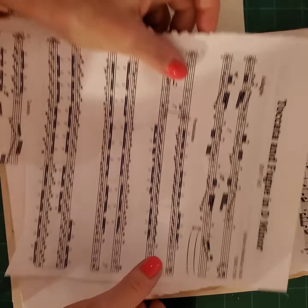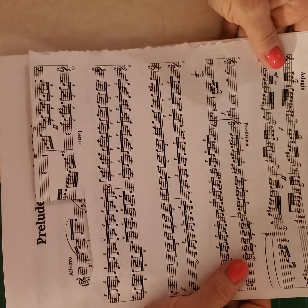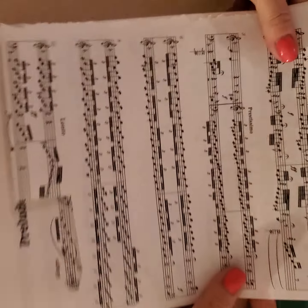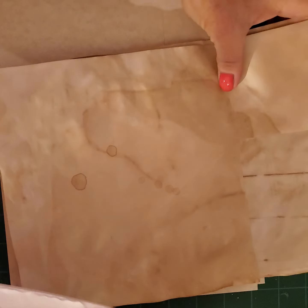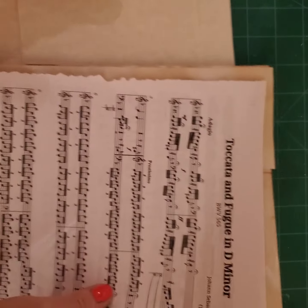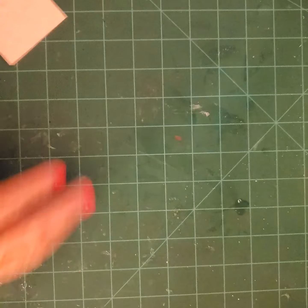What you'll need is material of your choice. You can use book sheets from old vintage books; I'm choosing to use music paper right now, some coffee-dyed paper, and I have a lot of cardstock so I'm using that. But you can also use cereal boxes.